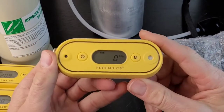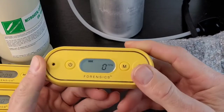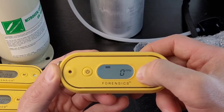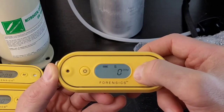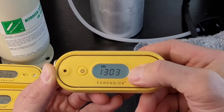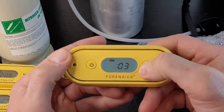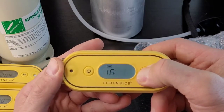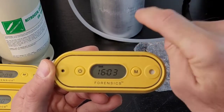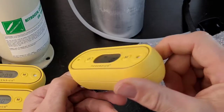Now let's get into the detector software. Pressing the power button controls the backlight. If you press the menu button momentarily, you cycle through the display sequence: S is short-term exposure, a 15-minute time-weighted average; T means 8-hour time-weighted average; and then you get to the time display. To change the time, hold down the menu button, change the digits with the power button, then hold enter for 2 seconds to lock it in and return to instantaneous display mode.